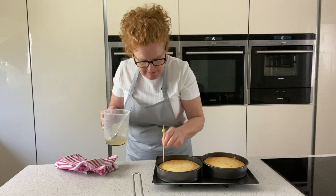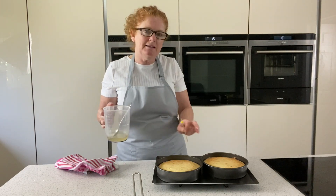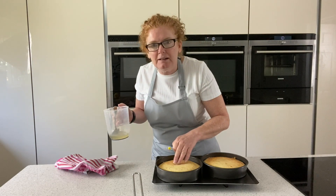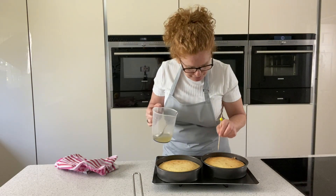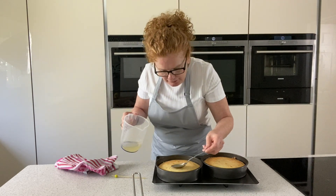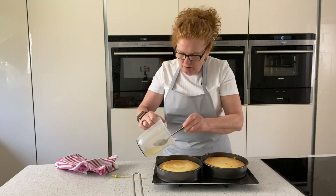It's taken slightly longer because I think the metal's thicker on my new pans, so it's taken 27 minutes to cook. Just touch the top until it springs back — that's what you're looking for. Then you're just going to drizzle over the top and leave those to cool down, which is going to take about an hour.